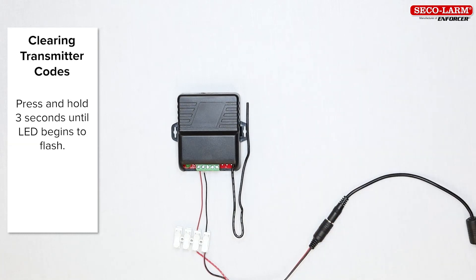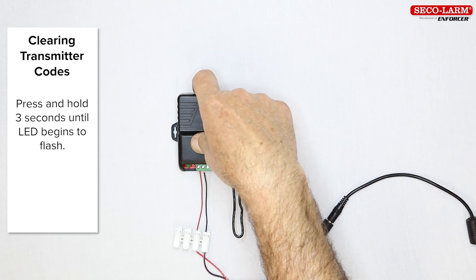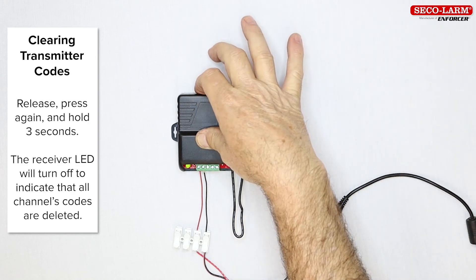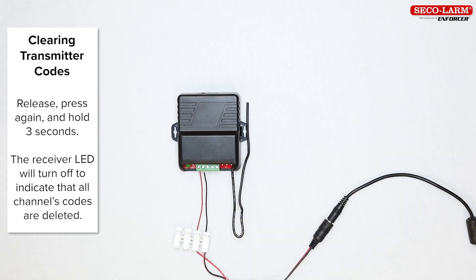If you need to clear a channel's transmitter codes, you will also use the mode switch for that channel. Note that this will clear all codes already learned by this channel. Press the mode switch for the channel that you want to clear and hold it for about three seconds until the LED begins to flash. Release it and then press and hold it again for about three seconds until the LED goes out, indicating successful clearing of all this channel's codes.